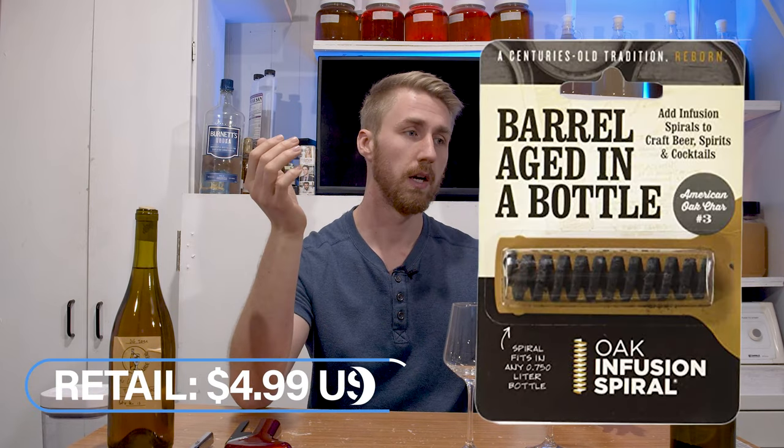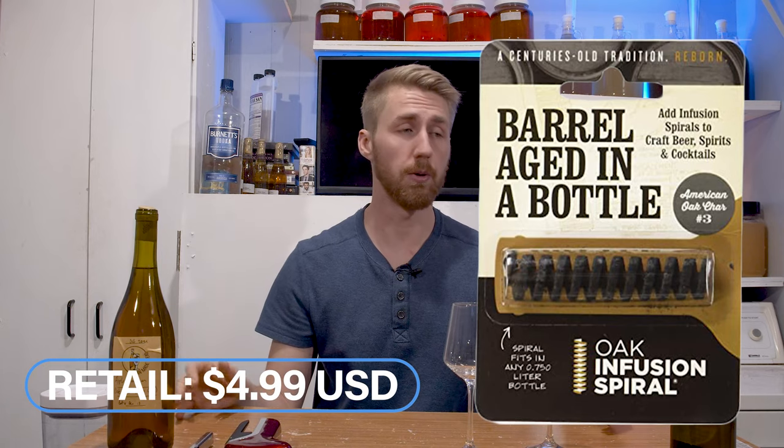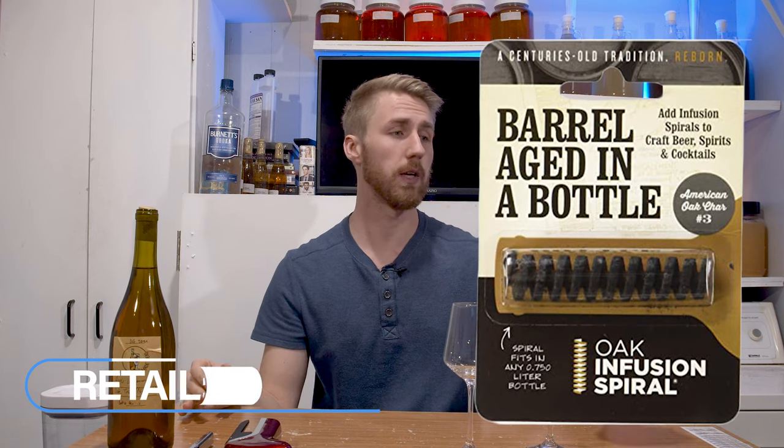Today's video is pretty simple. I took this little barrel age in a bottle spiral — it talks about how you can put it into a 750 milliliter wine bottle, or basically any bottle that is 750 or larger, let it set for a while, and it adds oak flavor. So it's not really barrel aging, it's just oaking. Barrel aging makes it sound more fancy.